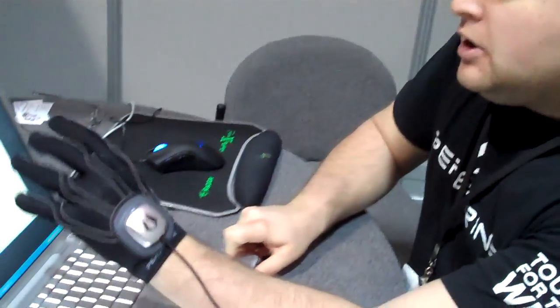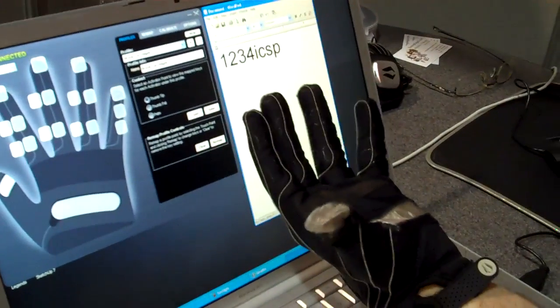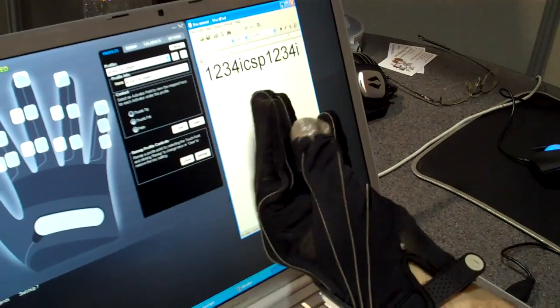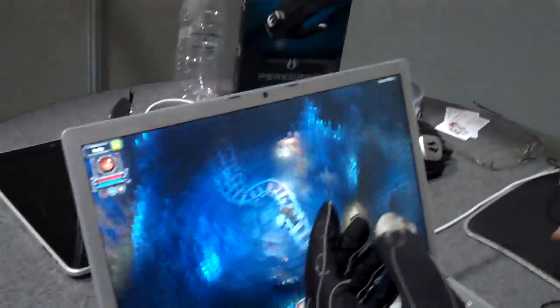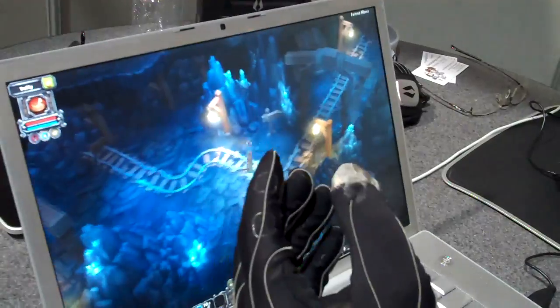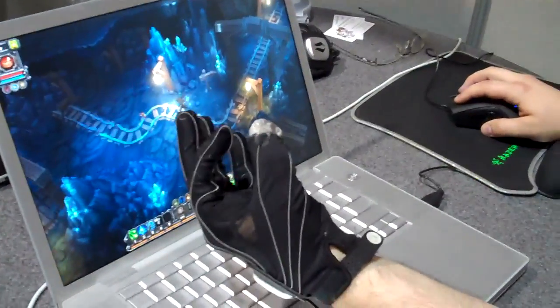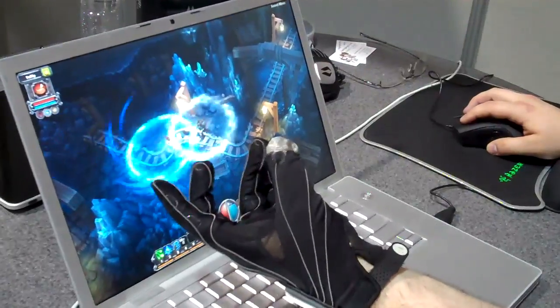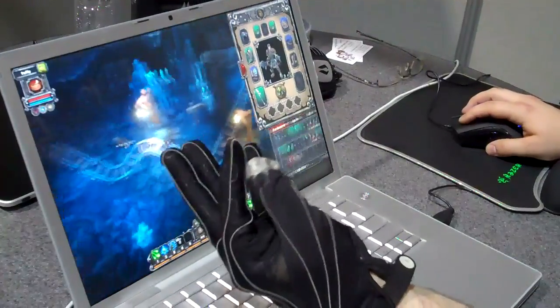This glove lets you trigger hot keys and actions in a game just by tapping your fingers. So you can see here, I'm actually making keystrokes. I'm going to open up Torchlight and show you how this will actually work in the game. So you see me moving around, and rather than having to hit different keys on the keyboard, I'm going to use abilities just by tapping my finger. I'm going to open up menu screens, cycle through them, and again, I'm doing all this by tapping my finger.